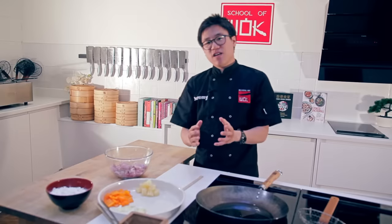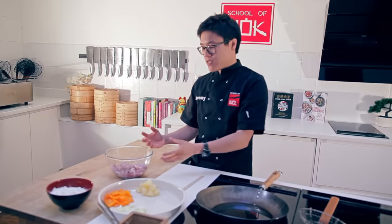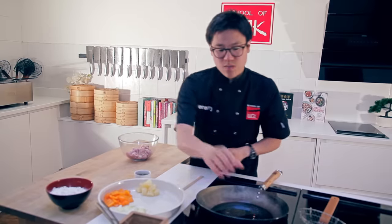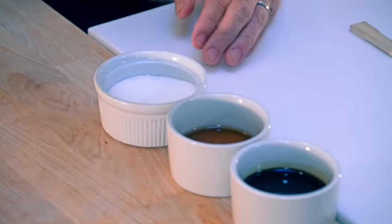Every stir fry or deep frying process in Chinese cooking will have a marinade and then a sauce that goes on top. To marinade your chicken or pork or whatever you're cooking for this sweet and sour, we've got some very classic ingredients: light soya sauce, sesame oil, and a pinch of sugar. I always say if you remember those three things — light soya sauce, sesame oil, pinch of sugar — you're guaranteed to make your food taste Chinese.